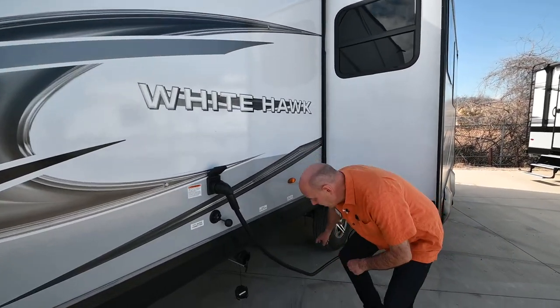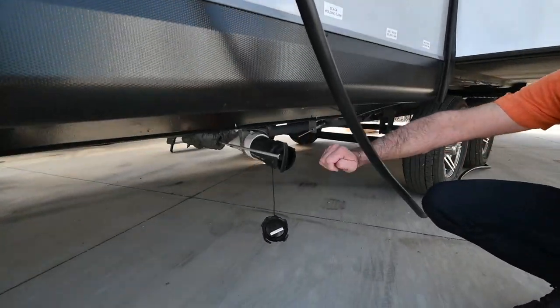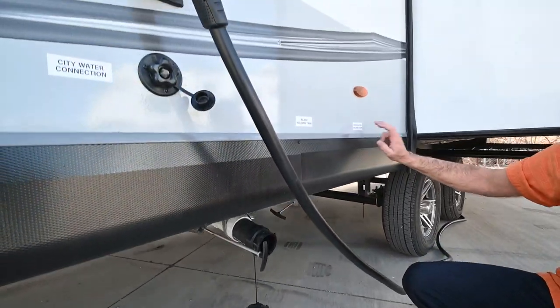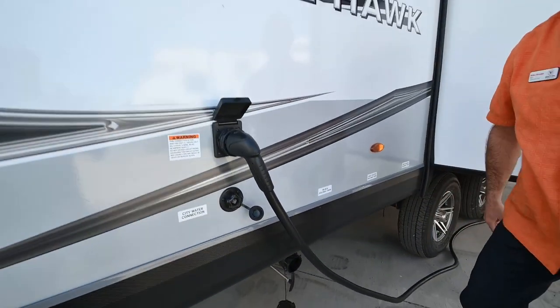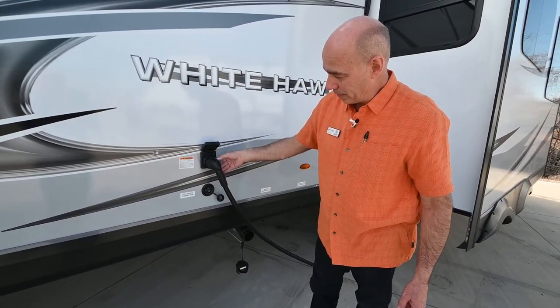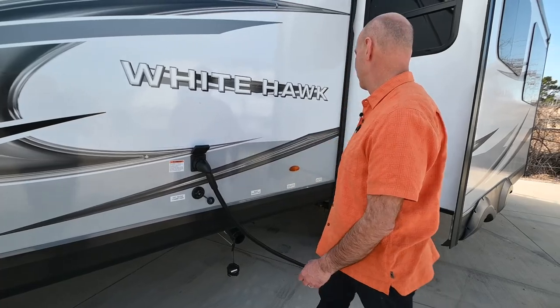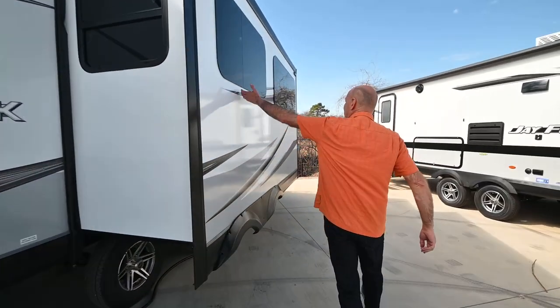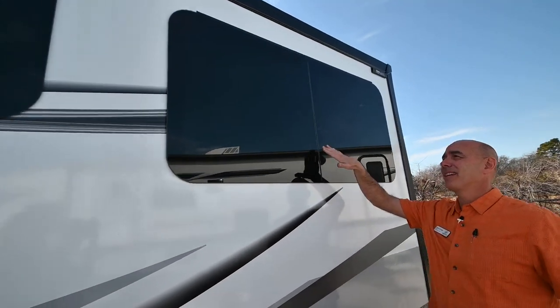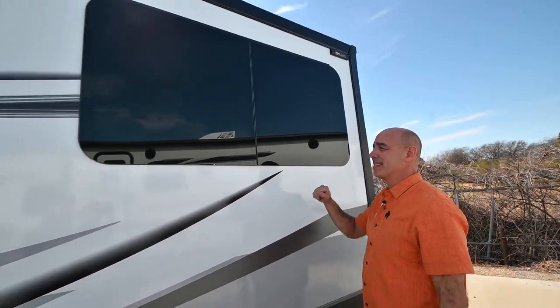We've got our sewer connection here with black and gray pole valves — easy to access and always nicely labeled with Jayco. This is a 50-amp coach with a detachable 50-amp power cord. Frameless windows on all the Whitehawks, so these all tilt out. I like that for a couple of reasons: it protects the seal from UV rays so these tend to streak less, and when they tilt out it means rain can't get in.